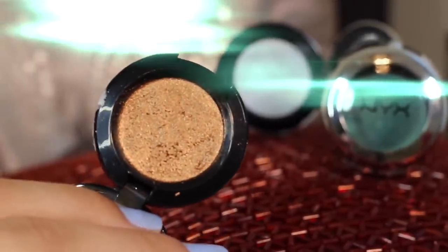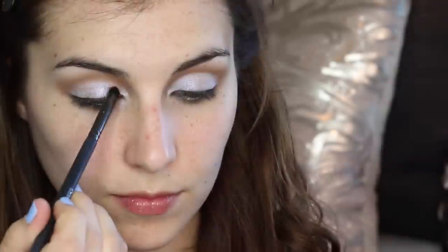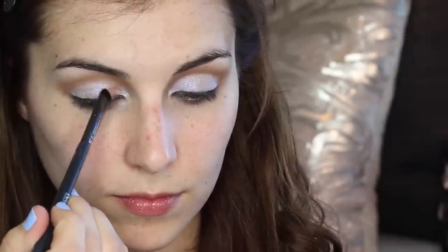Next I'm using a flat brush to apply and really pack on a frosty white shadow with a blue-purple shift all over my eyelid, right up to where it meets the matte shadow in my crease. Then taking a metallic gold shadow and a small detailer brush, I'm applying that to both the inner and outer third of my eyelid.